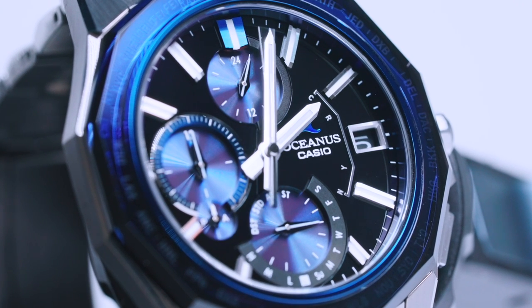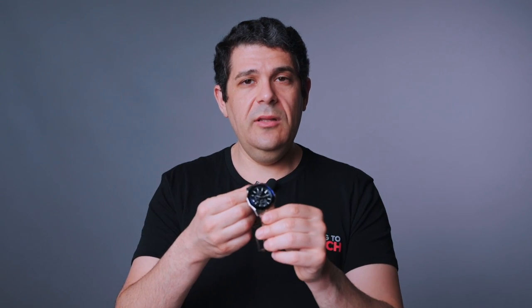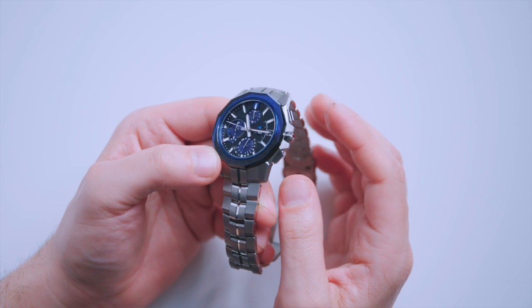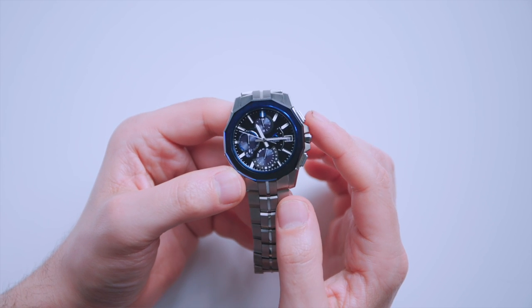The geometric design of the bezel is very trendy, sort of Gerald Genta-esque, though it doesn't really look like anything specific. The angularity on this watch offers a lovely masculinity that combines well with the elegance of a dress watch — very masculine but also elegant, extending far beyond where any G-Shock would go. Because it's not a G-Shock; it's Oceanus.